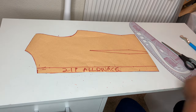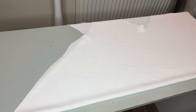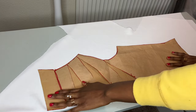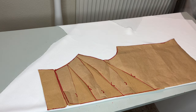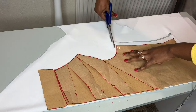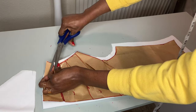Now we have the front and back pattern. I'm going to use this crepe fabric to cut out the pattern. I'll be cutting the front pattern on layers, folded. I'm going to add half-inch seam allowance on the sides, half inch around the armhole, and one inch for the hemming. I'm going to cut this — this is the front pattern. Don't forget to notch your facing.